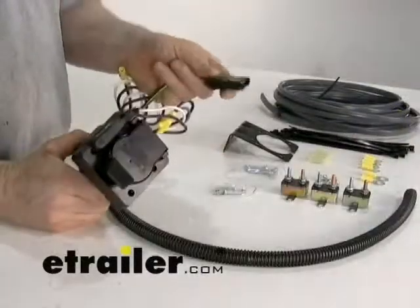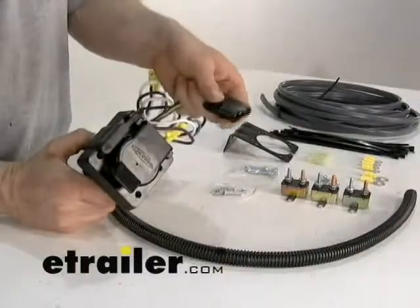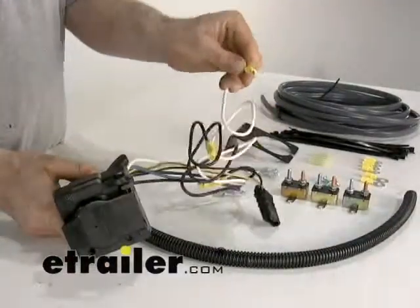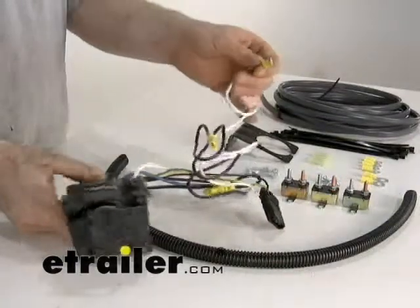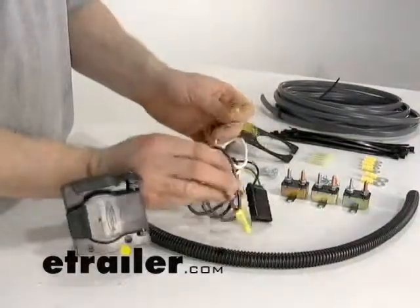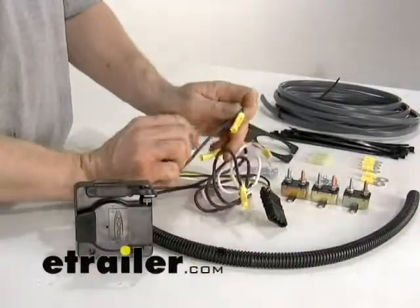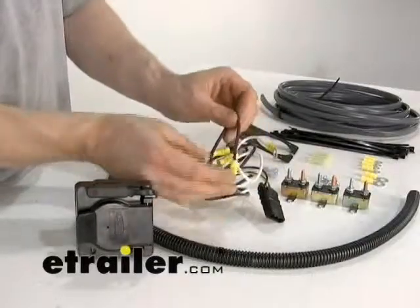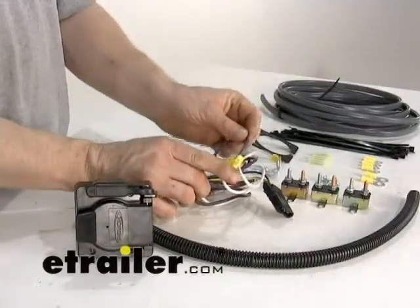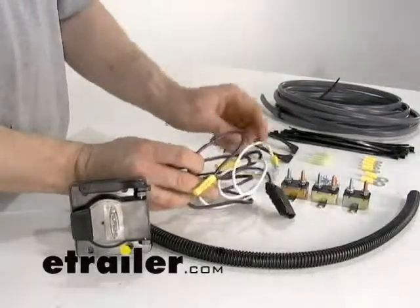This adapter will plug into your existing four-pole that you have on your vehicle, provided it has been installed or came from the factory that way. It plugs in like so into your four-pole and then gets grounded to the body of the vehicle. You'll have a couple of extra wires: the black wire gets run to the battery, the blue wire gets run to the blue wire on your brake controller, and the purple wire gets run to the reverse lights. If you don't need the purple or black wire you don't have to install them, but for brakes you definitely have to have the blue wire installed.